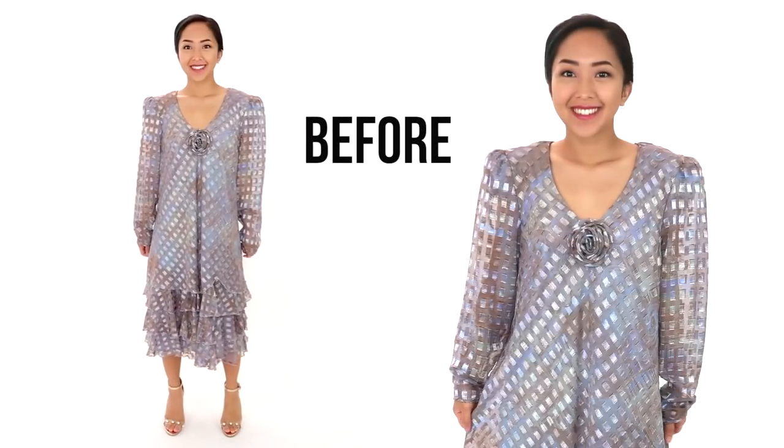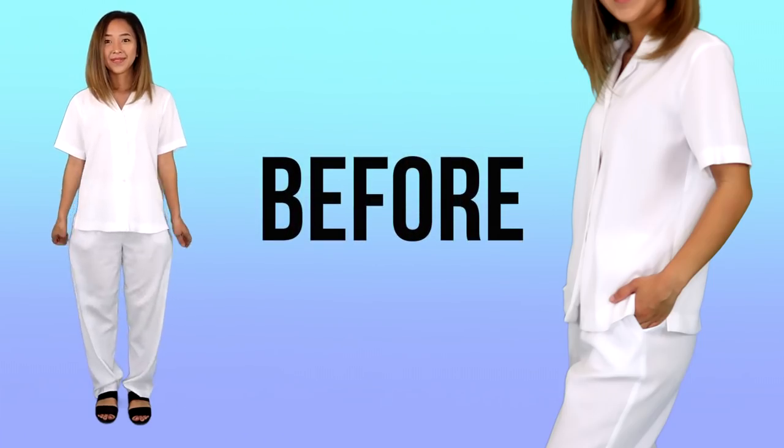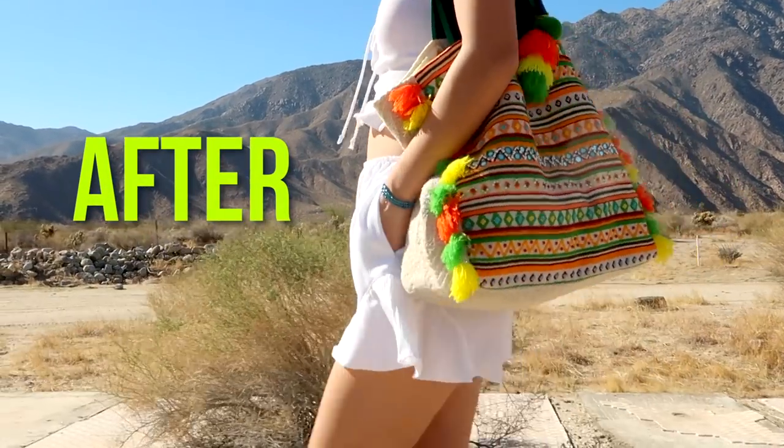Hi everyone! My name is April and this is Thrifted Transformations, the show where I go thrifting for old clothing and transform them into something new.